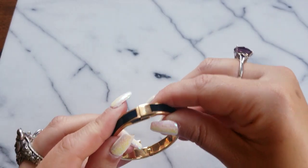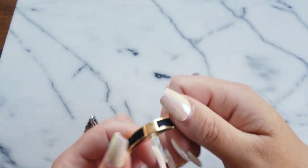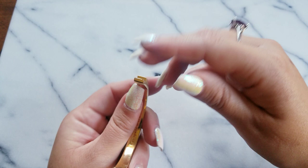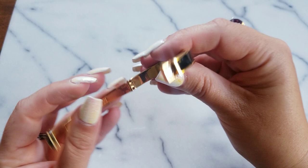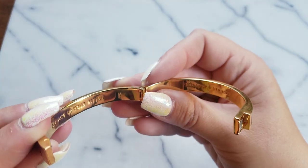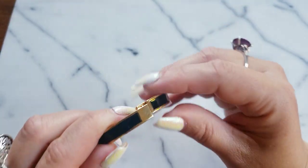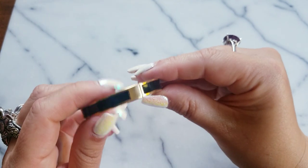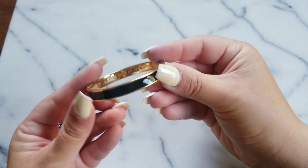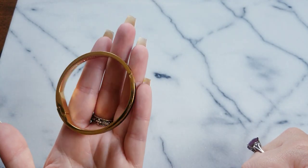I don't think I showed this — this is a Kate Spade, another Kate Spade bangle. This is possibly an older piece. It says 'Kate Spade New York' and it says 'an ace up your sleeve.' Isn't that cool? If anybody wants this, it's $20.